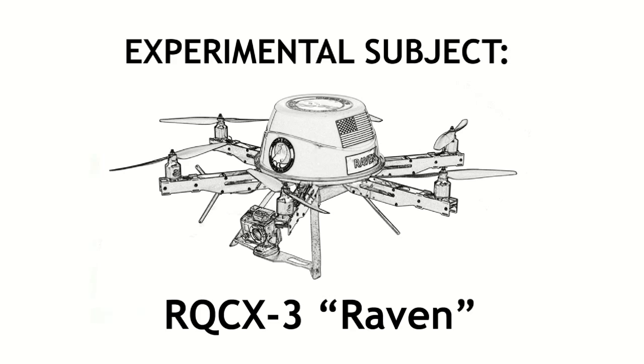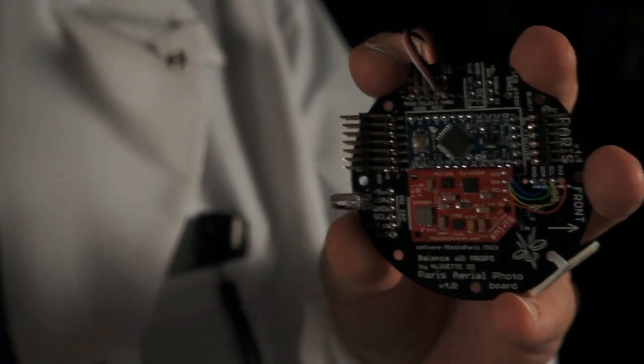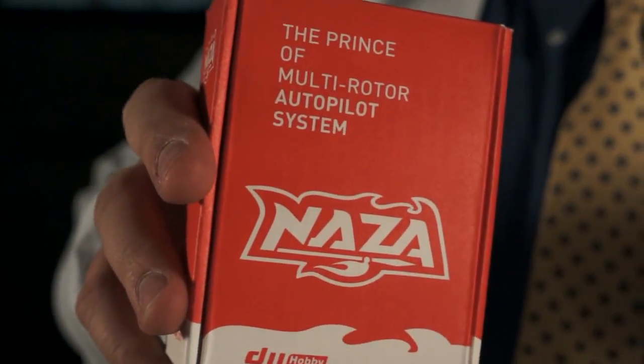Hi, Roswell flight test crew here. What we're going to do now is replace Raven's Brain, which right now is a multi-Wii copter home-built brain, with a commercially available DJI Naza brain.